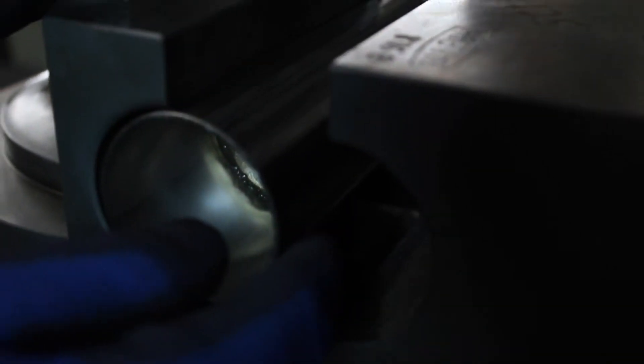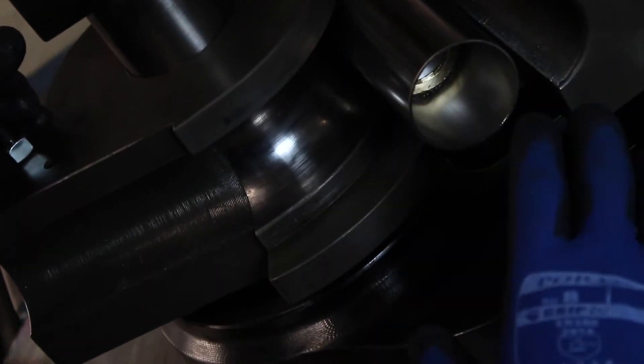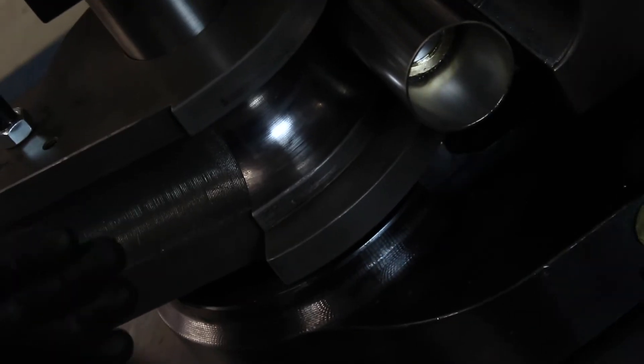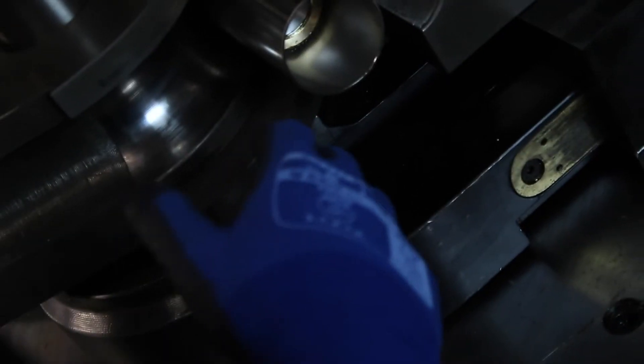Inside the bend die, the clamps, and the pressure die, it's all clean — there's no debris, there's nothing that's going to be forced into the tube and cause indentations on the outside, nothing that's going to cause any resistance. The cleaner this operation is, the better quality of bend you'll get at the end.